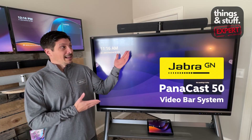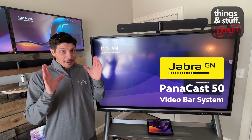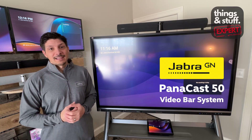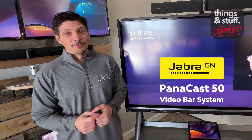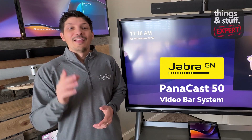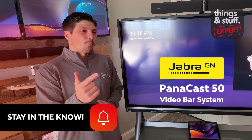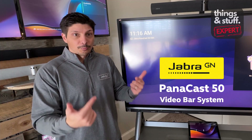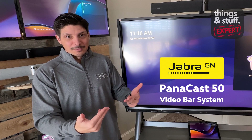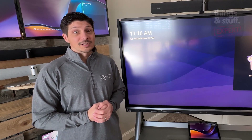There it is — the PanaCast 50 video bar system. Three simple steps to get it all cabled up, mounted, and set up in whatever application you're going to be using. Hope you found this helpful — like it, share it, subscribe, you know the drill. Thanks for your support and stay tuned for a follow-up video where we go through the process of pairing the devices on screen and getting the Teams Rooms and Zoom Rooms applications set up on the PanaCast 50 video bar system.